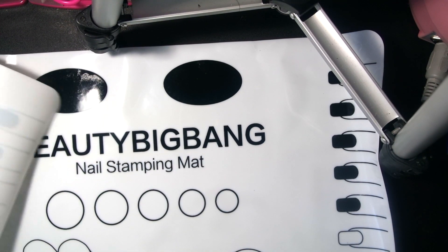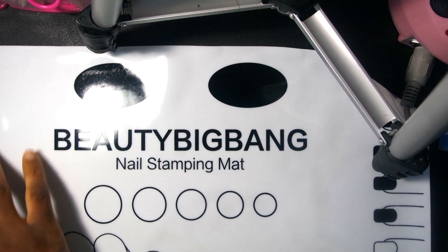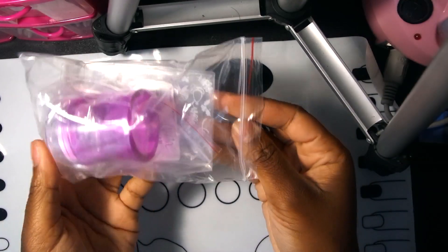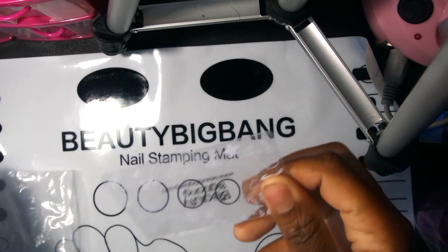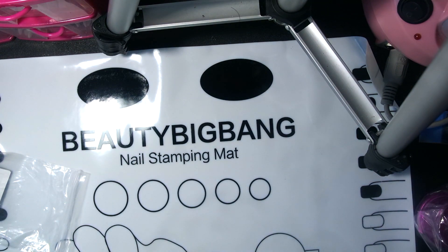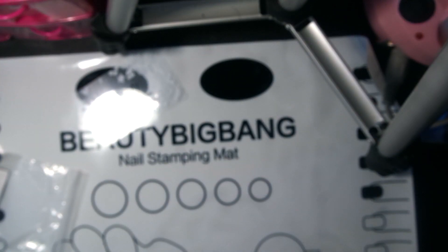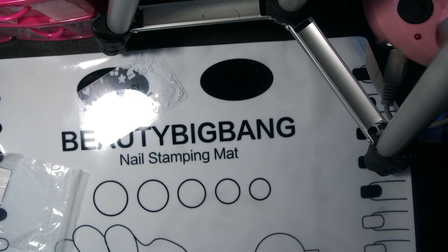I'm going to have to reposition things because my UV lamp is in the way, so I'll put this up under here. Let me go ahead and open the stamper and the scraper. The stamper is a really pretty purple. Here's the scraper — it's transparent — and this is really cute, y'all. It says Beauty Big Bang on it.